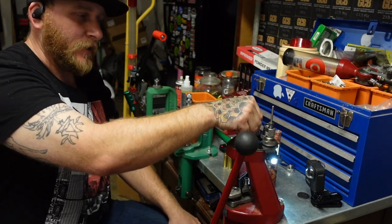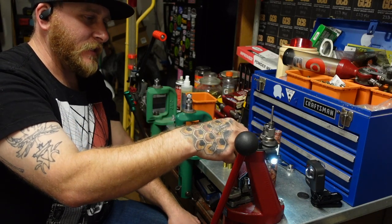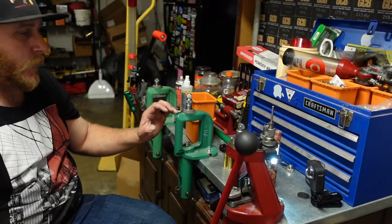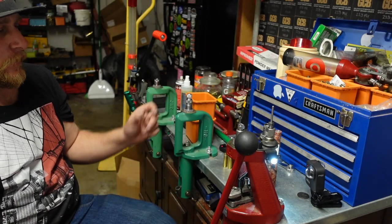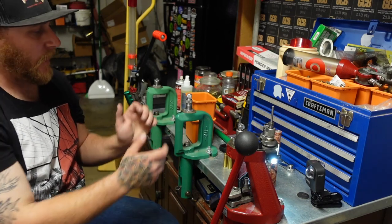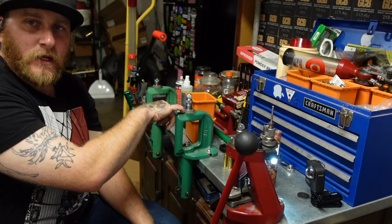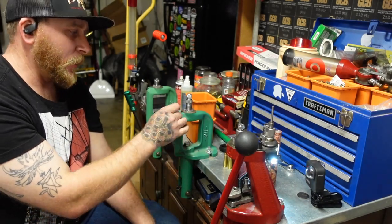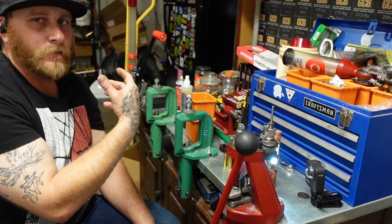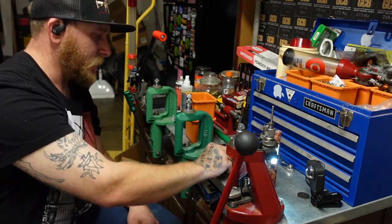From there I'm going to switch my die over — I really like this lock and load, it makes it so easy to change dies out. My recommendation is to have a dedicated set of dies and use lock rings that you can actually lock into position, rather than Lee lock rings. That way when you set them, they go to the same spot every time and you'll get really consistent results.